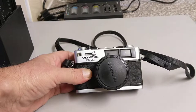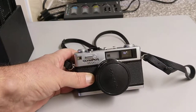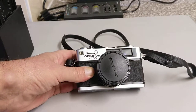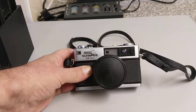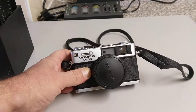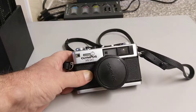This is the Olympus 35DC and this is the auto version of the 35RD. The RD is quite popular and is getting to be a very expensive camera actually. This is somewhat rarer.